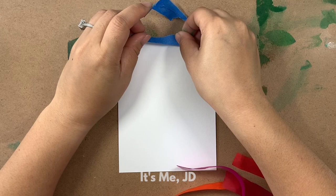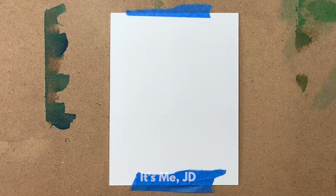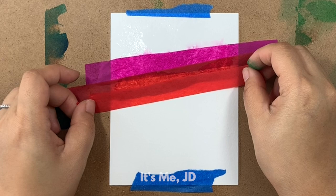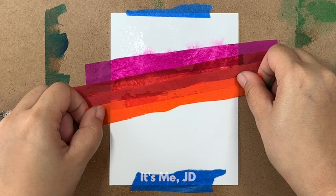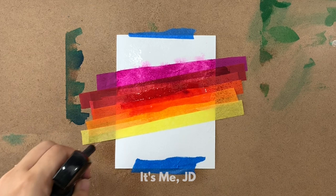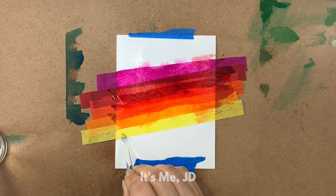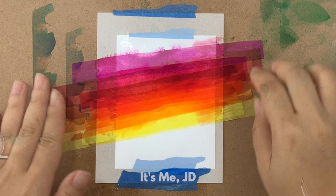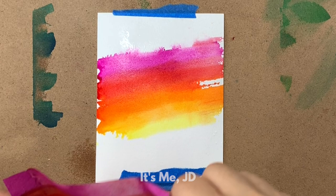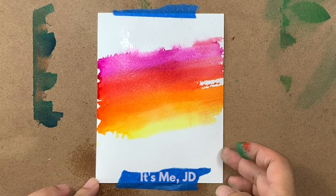Now that the experimenting part is over, I know that when I tape down my watercolor cardstock I've got to spritz it down first until it gets to a somewhat glossy finish, and then lay down my strips of bleeding tissue paper. I'm doing ombre colors — colors next to each other on the color wheel for a nice gradient. I'm using smaller strips but putting more colors down, spritzing water and using a paintbrush to smush the color down and transfer it onto the cardstock. I gave it time to dry, peeled the whole piece up, and this turned out really well. I love the blend of colors — it looks like I painted it, but I just laid down some tissue paper.